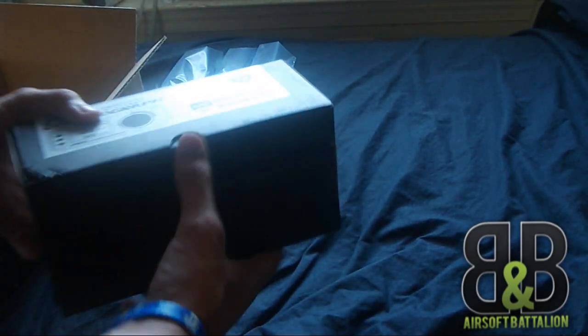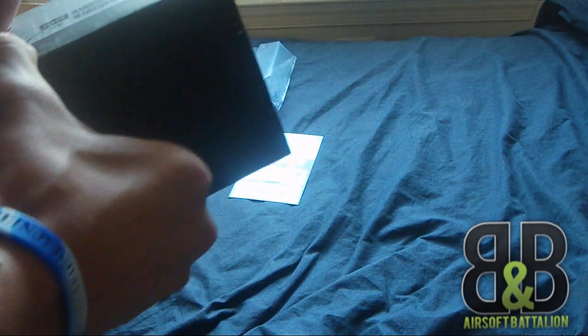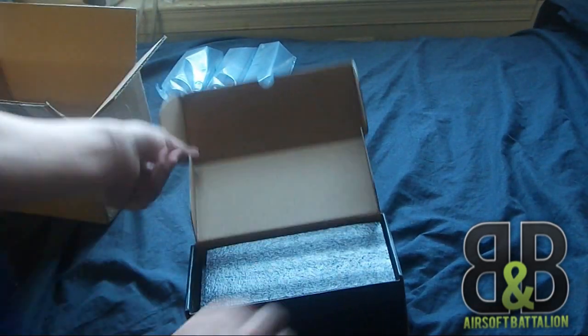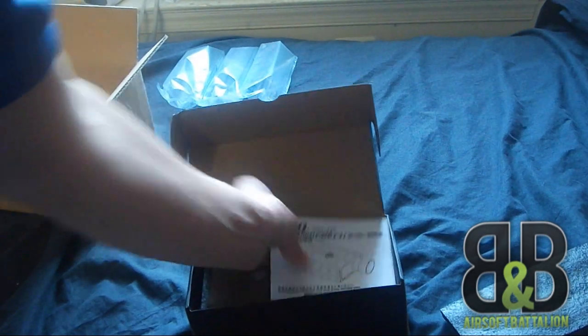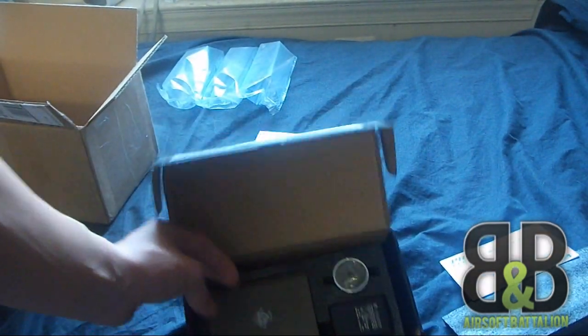Let's open up the box and show you a little bit. I got the darker color instead of black just because I thought it was cool looking. There's a lot of foam in here as you can see — big thick foam pad on top. You have your manual, the chrono, the funnel, and the trickle charger. Pretty simple package.